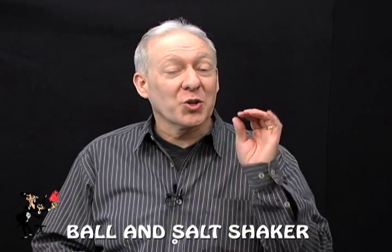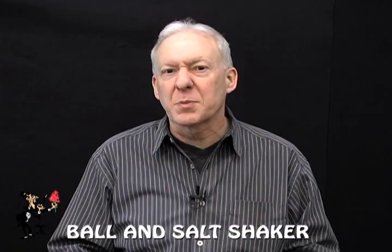The ball and salt shaker — it's not only great for walk-around and close-up, it's perfect for restaurant magic. It's not just a vanish, it's a penetration as well.